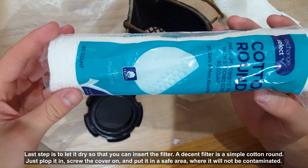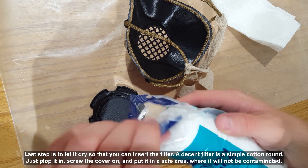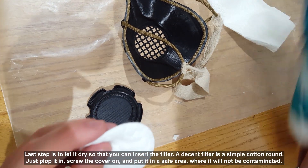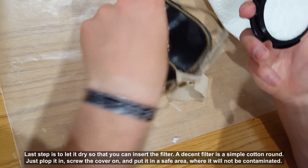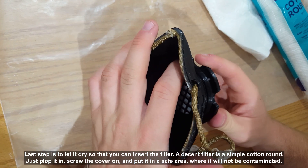The last step is to let it dry so that you can insert the filter. A decent filter is a simple cotton round — just plop it in, screw the cover on, and put it in a safe area where it will not be contaminated.